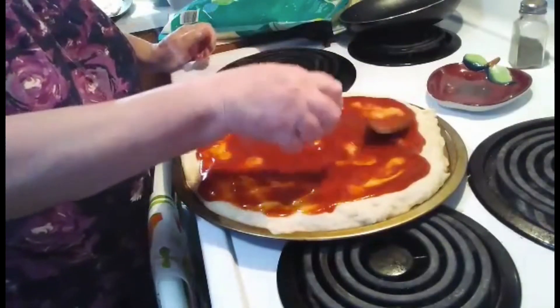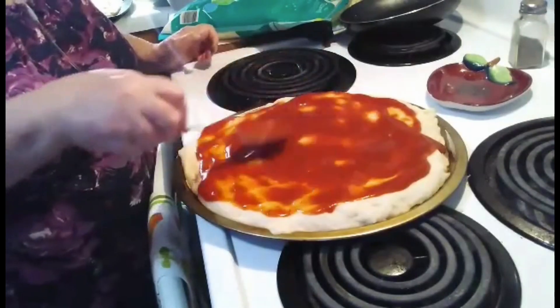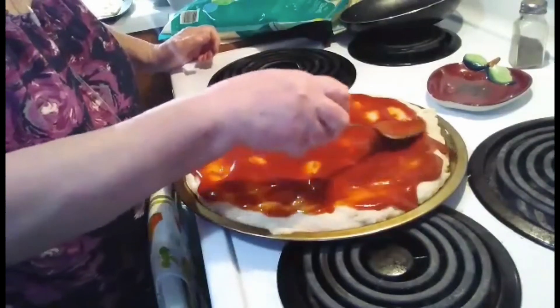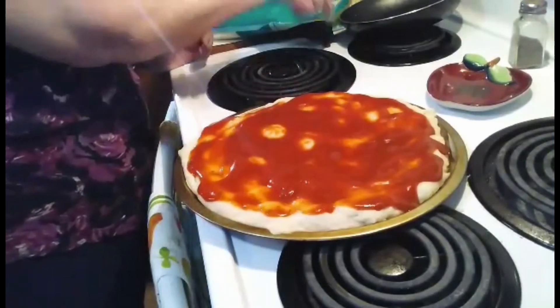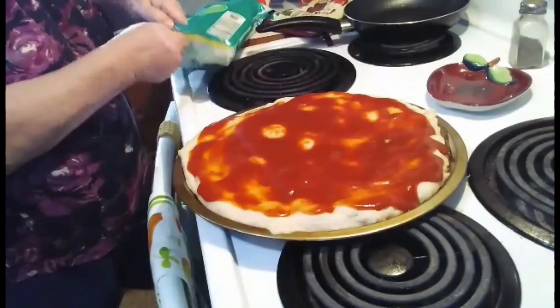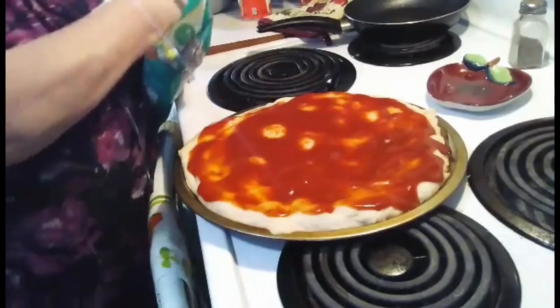Cause it wouldn't even come time to eat around here — I think they smell it and just start running. Granny's got food, let's go eat. We have strangers show up saying, 'Oh, you've got something to eat, can I have a bite?' And this one, just cheese.